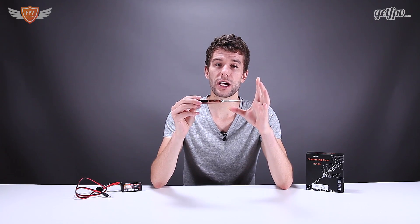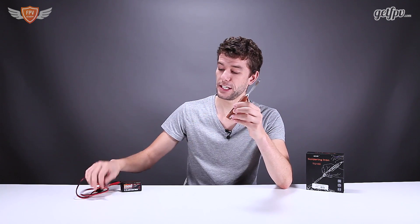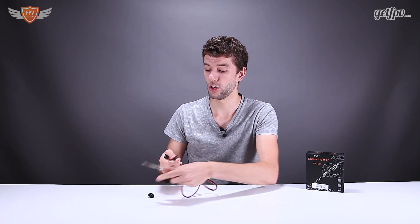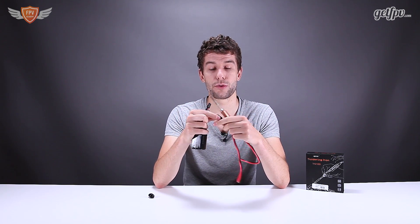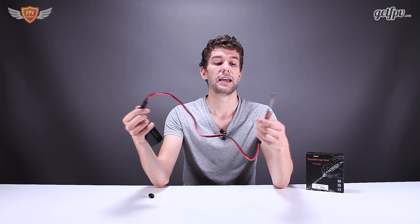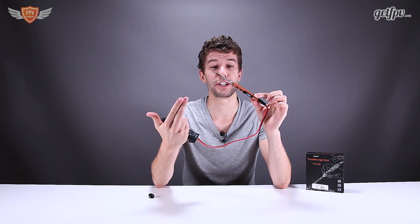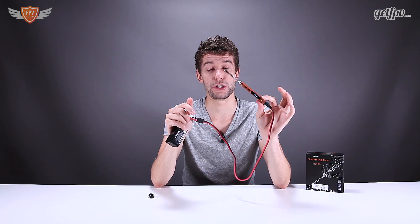So this soldering iron — what makes it really interesting is that you can just plug it into a LiPo battery and you have a soldering iron on the go. The LiPo battery — it takes a 3S to a 6S battery — you plug it in, and then the soldering iron is going to be heating up, and you have a soldering iron that you can use anywhere that you are.